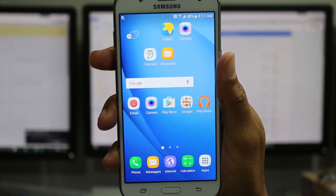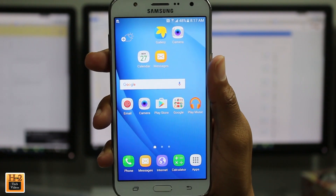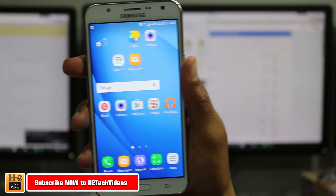Hey guys, Wayne here from H2Tech Videos. Today I want to do a quick video and just show you how to do a screenshot or a screen capture on the J7.